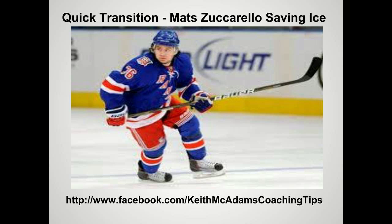Welcome back to another session of Keith McAdams Coaching Tips. Today we're going to look at a quick transition shot on goal by Matt Zuccarella. You're going to see Zuccarella save ice and then move into the dot for the shot on goal.